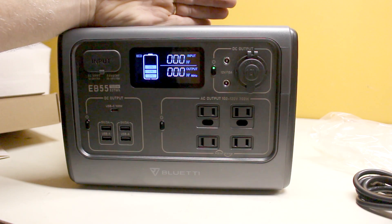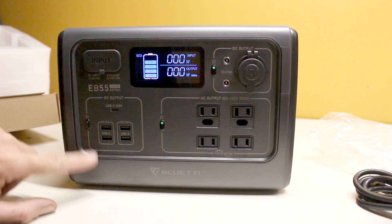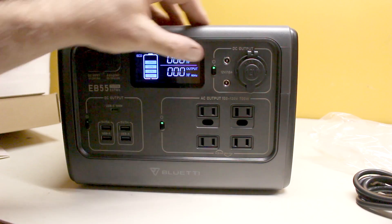There's an LED display which is very nice. It shows the incoming watts and the outgoing watts, and you can turn on each of the different charging areas separately.